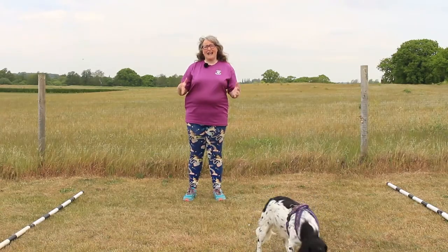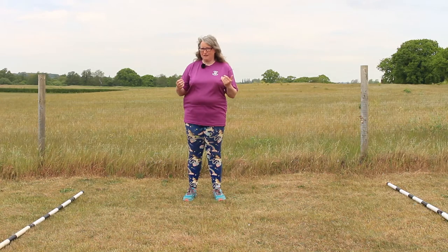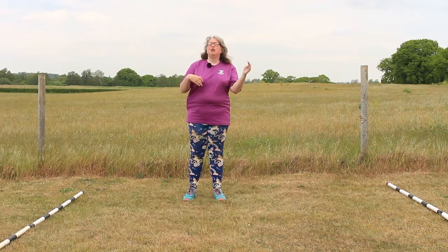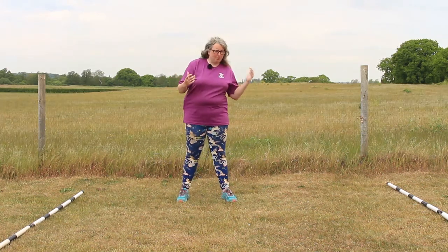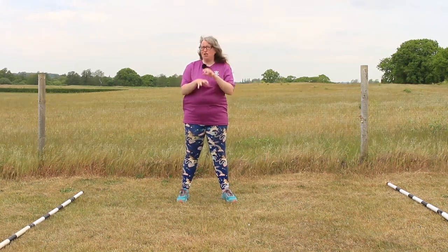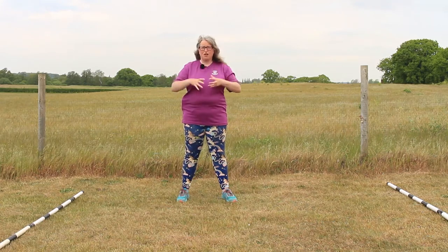Hello and welcome to an Everyday Canines video. In this series we're looking at the Kennel Club Good Citizen Dog Scheme Gold level. This is the top level — this is what all your previous levels have been working towards. In the Gold level we're really pushing the skill sets we've been practicing in all the previous exercises.